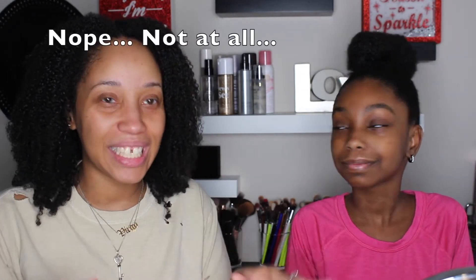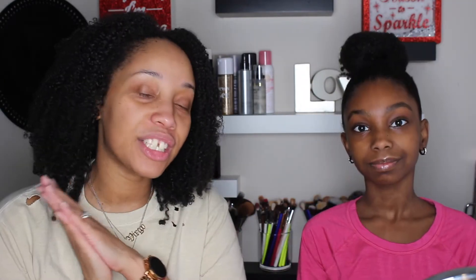Hey guys, my name is Courtney and welcome to my channel. Today I have a very special guest — this is my beautiful, lovely, wonderful, smart, intelligent daughter. Say hey, Sydney! Today we're going to be doing a mommy-daughter makeup situation where I'm going to show her how to do a fresh face — an easy everyday 'I woke up like this but not really' kind of face. If that's something you're interested in, please continue to watch.